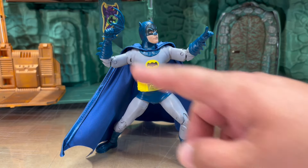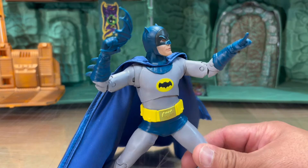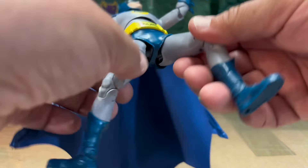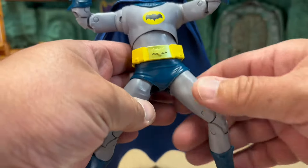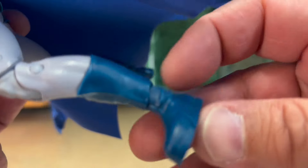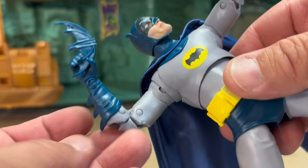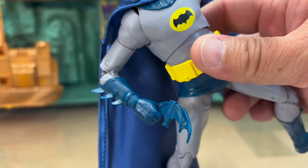Here he is getting ready to chuck the batarang at somebody — all the articulation on this figure really allows for some nice dynamic posing. It's got all the regular McFarlane articulation, but really, really nice — very well done. It's got all the ratcheted ball joints and it's very posable. The waist doesn't get in the way. The ankles are really cool — they're ball joints but molded in a way where they really look like the boots. And the work on the gloves is really very nice.